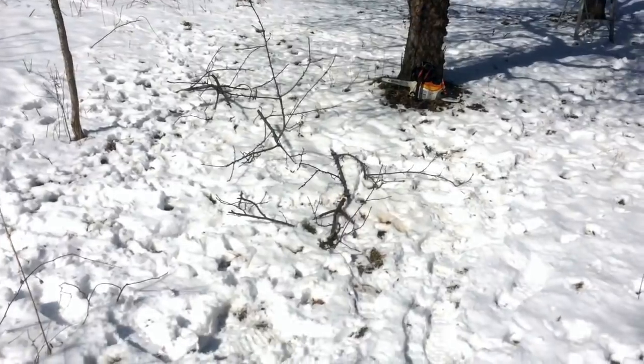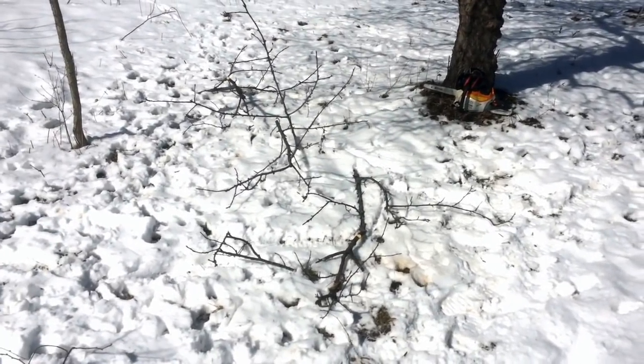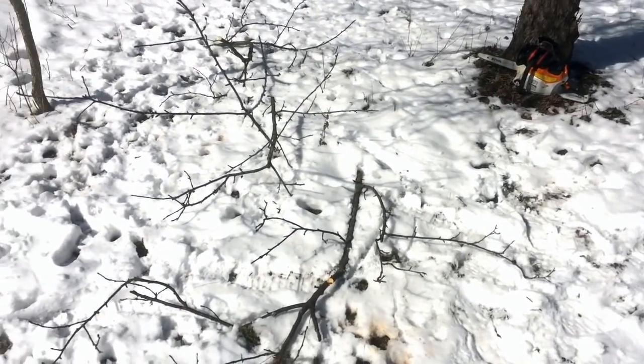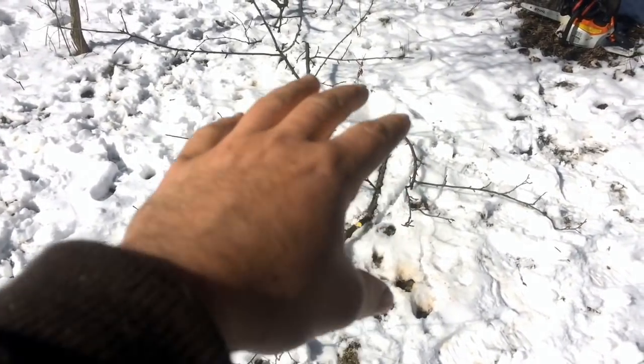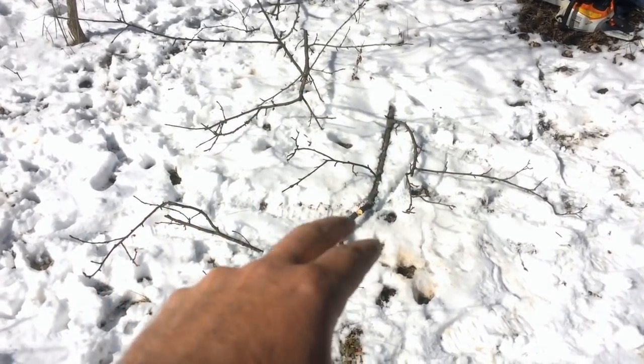I made a video a number of years ago — one of the first videos I made — where I talked about an observation I chanced upon in the landscape: where apple prunings were left on the ground, rabbits and deer would come and nibble them and deposit a ton of manure and urine in exchange for eating the ramial wood of these prunings.